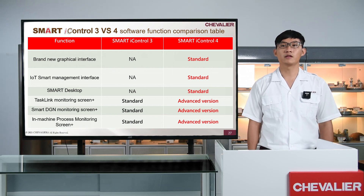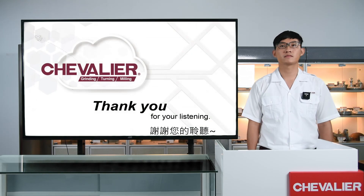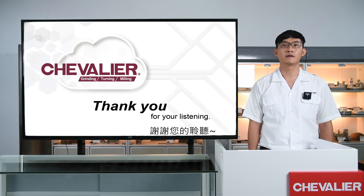We believe that with the new features mentioned above, Smart Eye Control 4 will enable users not only to complete difficult tasks easily, but also have a pleasant operating experience. This is the end of our Smart Eye Control 4 online product launch. If you have seen some functions today and want to know more information, please contact our local distributors or contact us directly. We are happy to answer your questions. Thanks for watching.